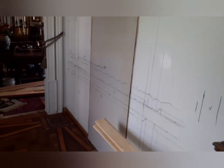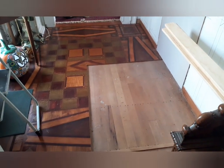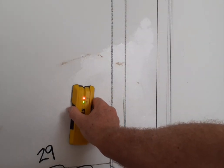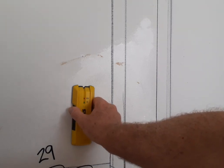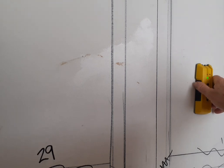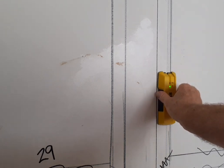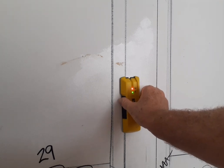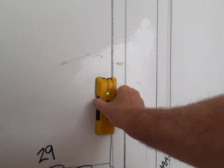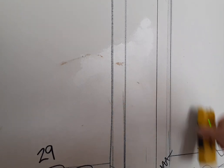We have work to do, let's get on with it. Let's find the studs in the wall — this is a stud finder. We move it slowly, and there — there's an edge of a stud. Believe me, this is going to be important later.